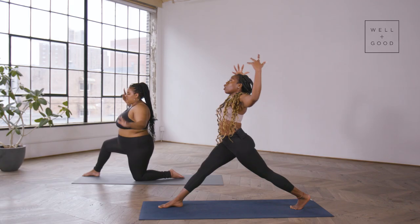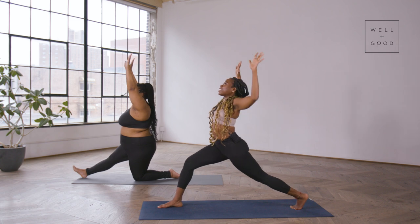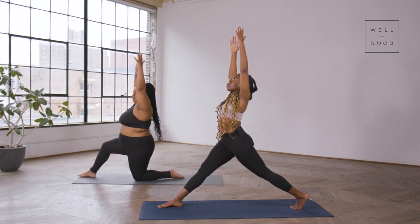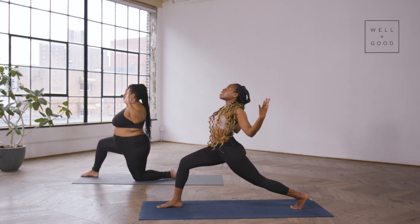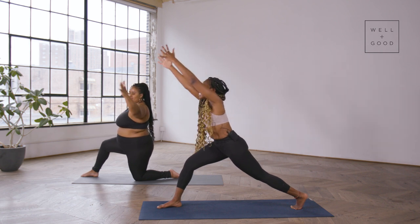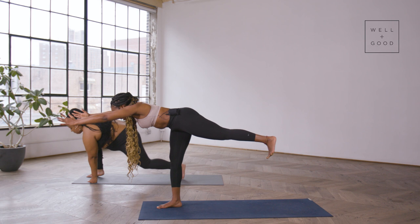On the next inhale, straighten that front leg, arms lift all the way up to the sky. We'll flow through this dynamically two times — squeeze the shoulder blades together, bend into that front knee, inhale and root to rise straightening through that front leg. One more time: squeeze the shoulder blades, open up for some vitality, inhale, lift up. From here, energetically reach the fingertips forward, chest parallel to the earth, and pop that back leg off — coming into Warrior 3.